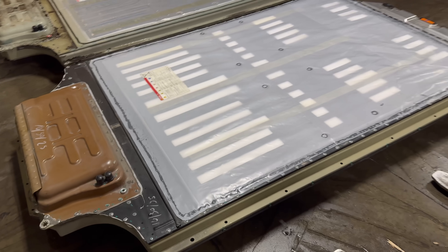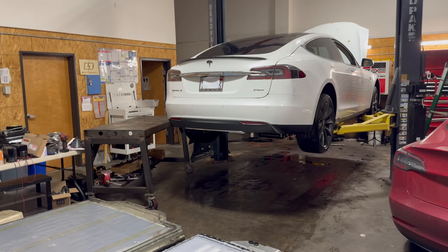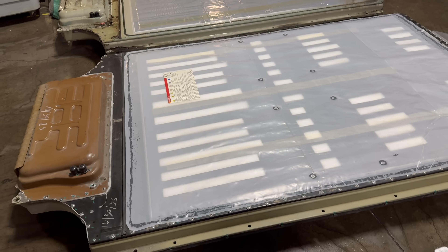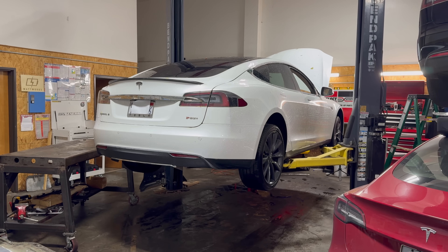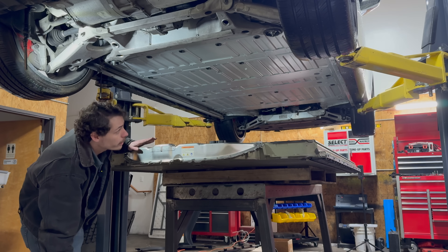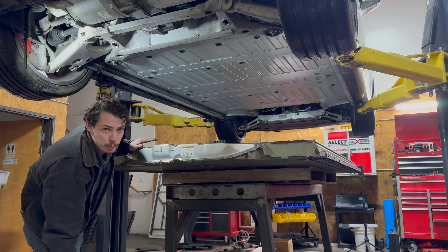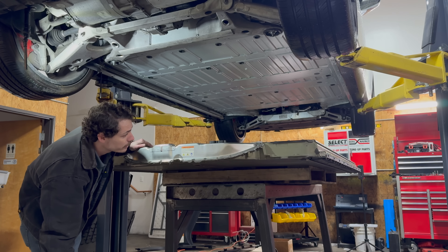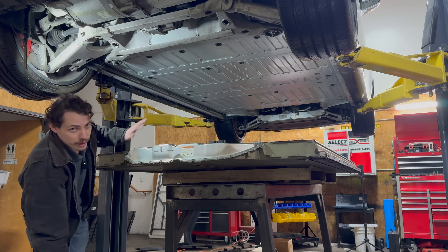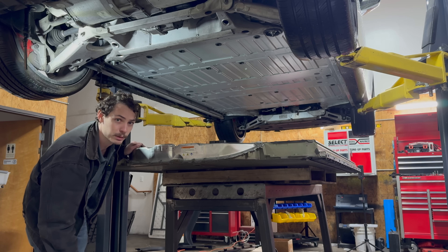At this point, we're going to go ahead and get this battery up on the table and get it bolted into the car. I'm going to time-lapse through all the installation, and we'll pick up when I get to the stage where we do the pairing between the battery and the car.